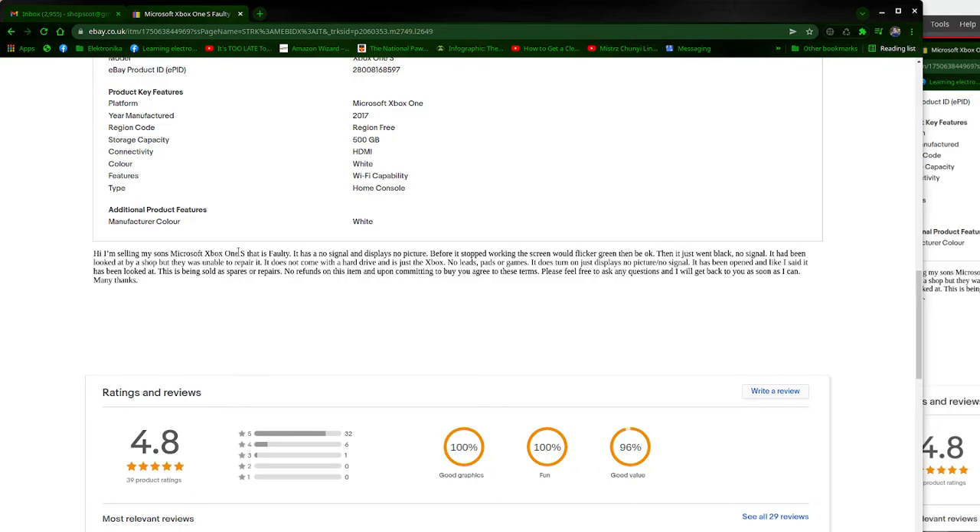The listing says: 'I'm selling my Xbox — this is faulty, it has no signal and no display. No picture. Before it stopped working the screen was flickering green, then back on, then it just went black, no signal. It had been looked at by a shop but they were unable to repair it. It does not come with a hard drive, so the caddy for the hard drive with SATA cable and power cable should be there. It just turns on but no display picture, no signal. It has been opened. Being sold as spares/repair, no refunds.'